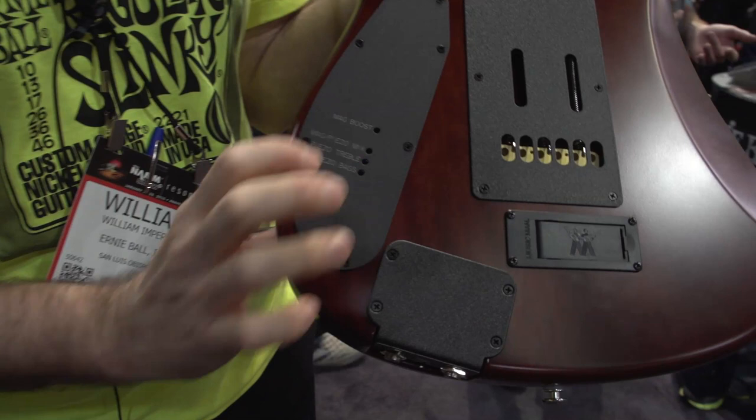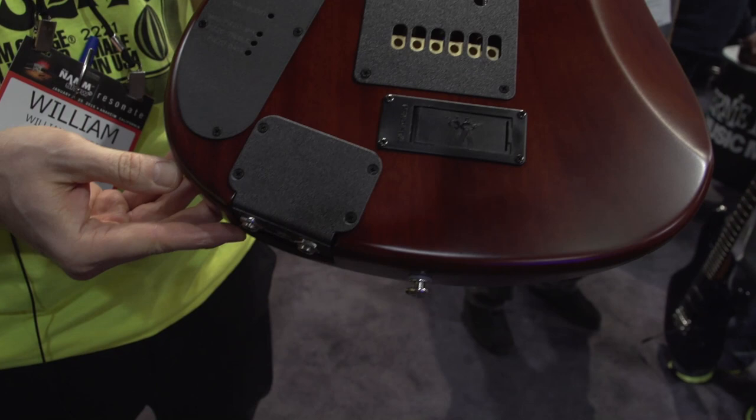You can adjust your boost back here — the amount of boost you want — using the little trim pots. These are the access holes.